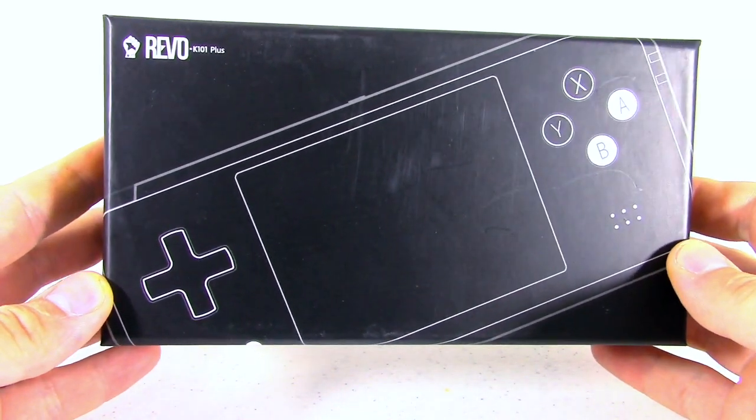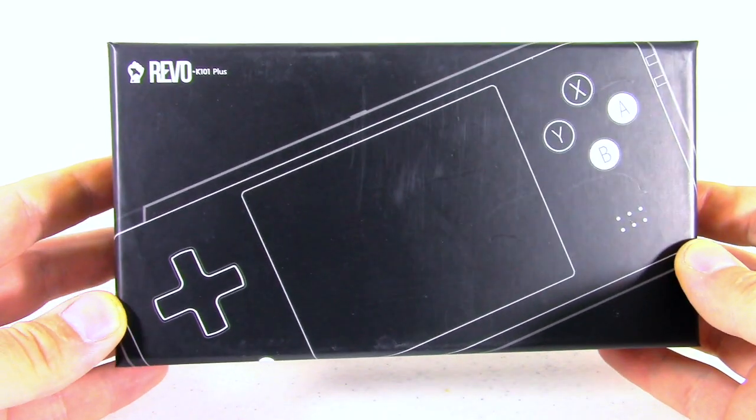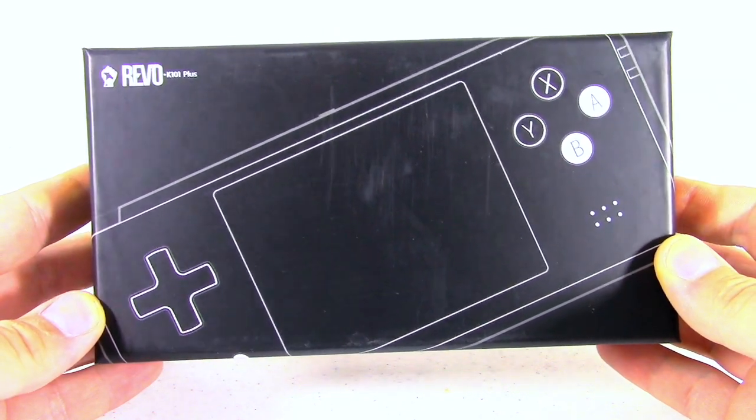Hey everyone, this is TG from ToyGander.com and today we're going to review the Revo K101 Plus. So let's go ahead and take a gander.